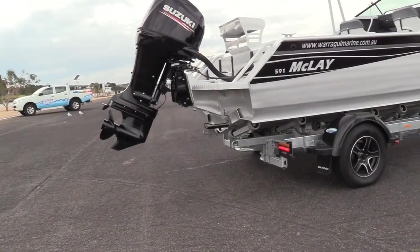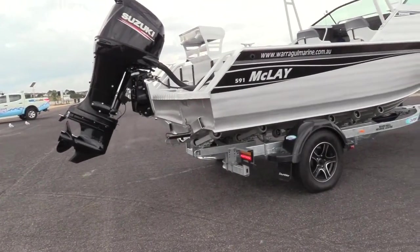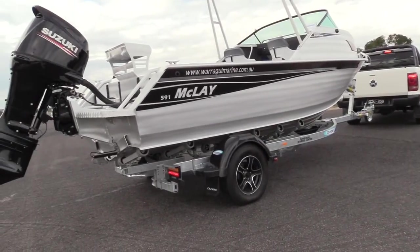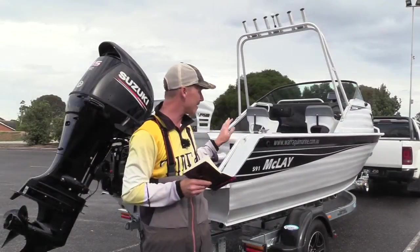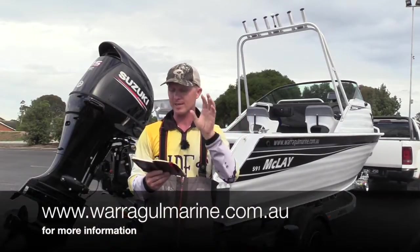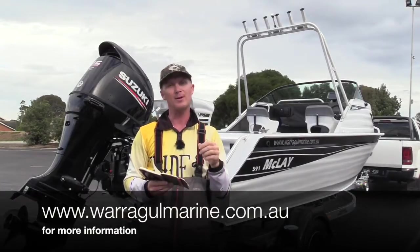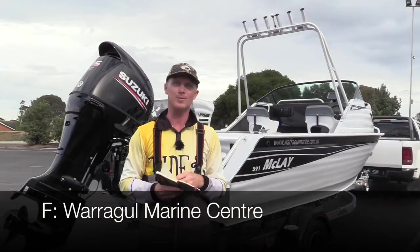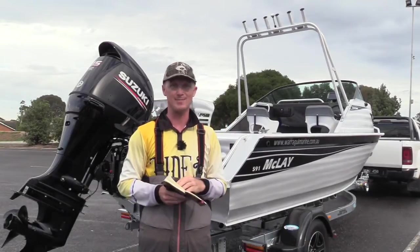If you're interested in the Maclay boats, give David and the guys at Warragul Marine Centre a call — they love getting out of the office and onto the water with their customers and showing them exactly what these Maclay boats can do. You can visit them at warragulmarine.com.au or give their Facebook page a like at Warragul Marine Centre. Until next time, this is Steve Morgan checking out for Fishing Monthly Magazines.